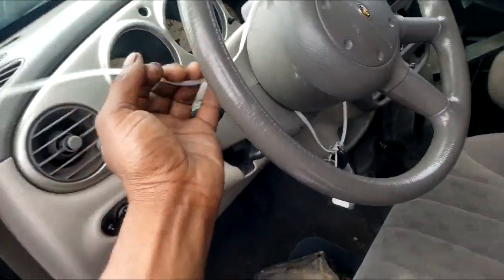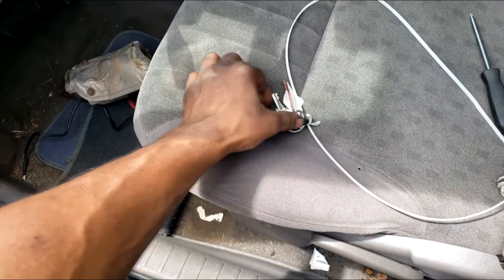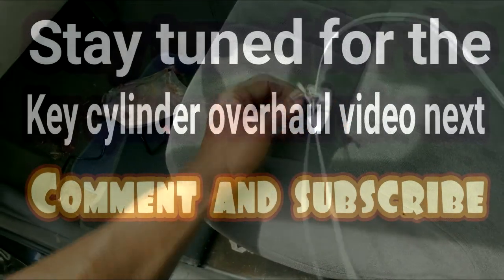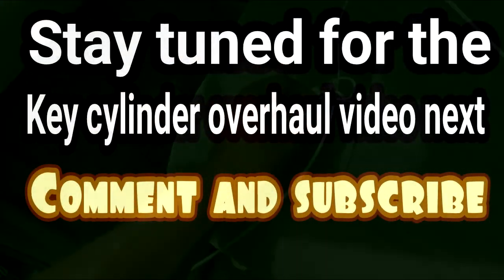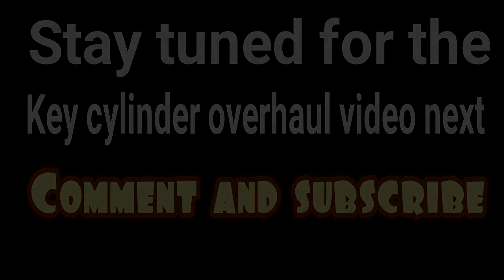Just finagle it out of there — and there you go, right there. Mission accomplished! This is pretty much all I need — I really needed the housing. Now, with this being the key to this car, I can easily disassemble the housing. You will not be able to disassemble the housing if the key is not there, because you have no way to turn it.